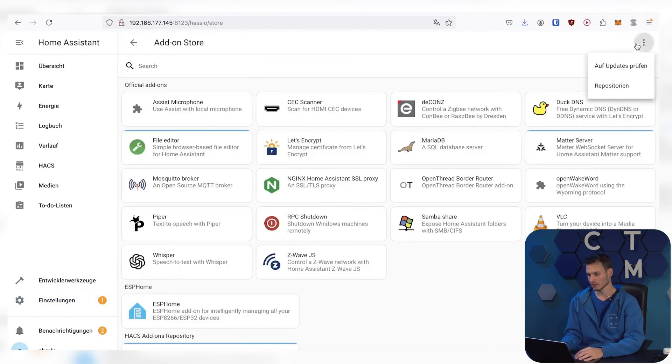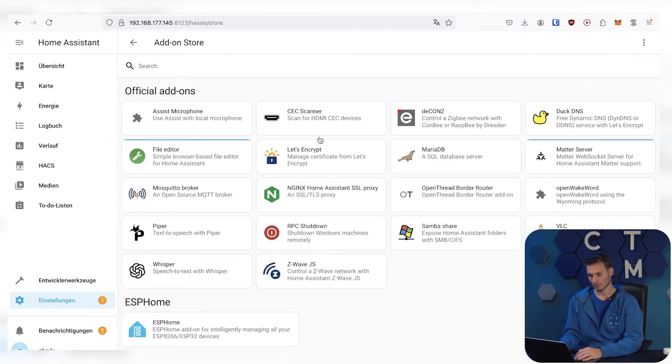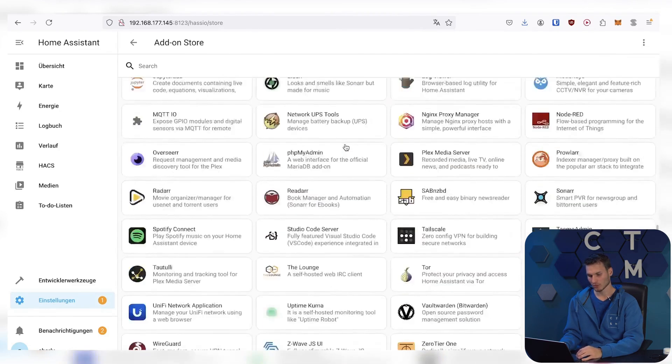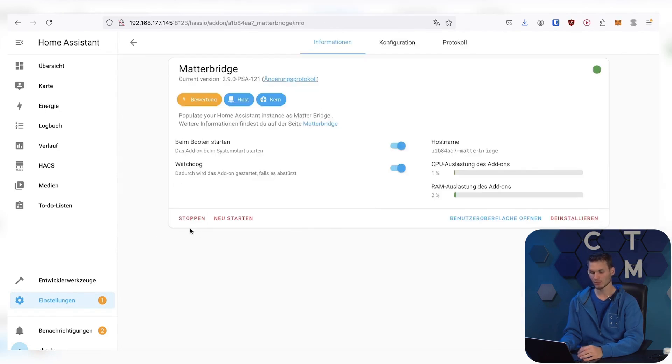Up here, click on the three dots and then on Repositories. Here we need to add this repository — the whole thing is called Matter Bridge. Once we've done that, we need to reload the page and we should find the Matter Bridge add-on in the list, which we can then install. I've already done this, so it no longer appears here.